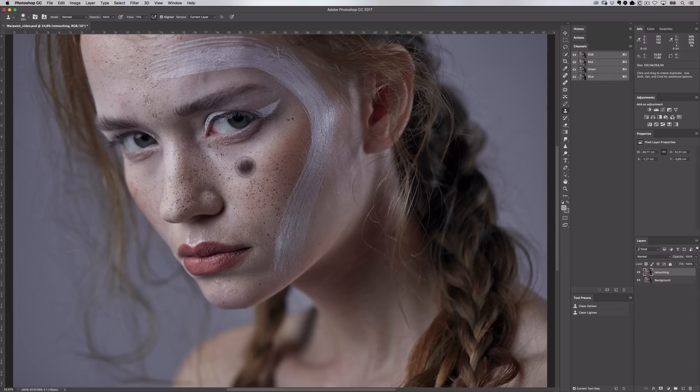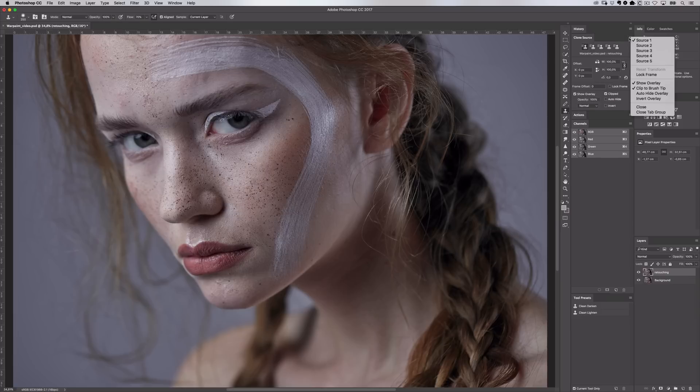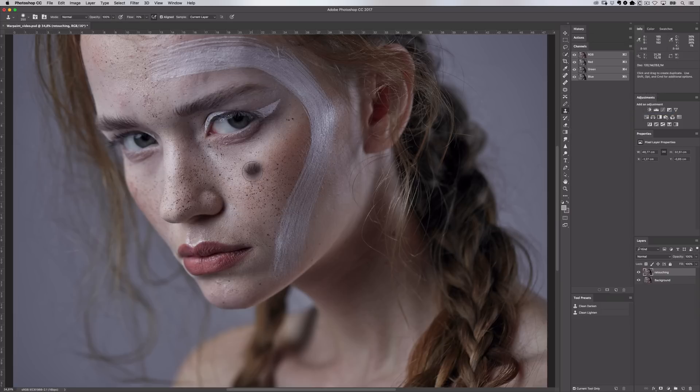If you don't see this, go up to the Window menu and select Clone Source. There's a checkbox which says 'Show Overlay,' so make sure you have this selected. Now if I start brushing with the clone stamp tool, you can see it's cloning over pixels from my source area to this new area. I'll undo that by pressing Command Z on Mac or Ctrl Z on Windows. One very important part of this tool are the blending modes, found in this drop-down here.